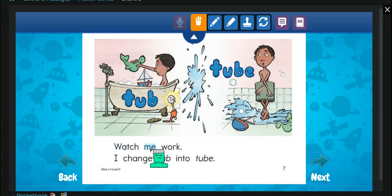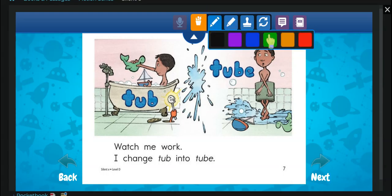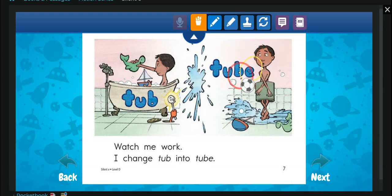Watch me work. I change tub — this is a bathtub — into tube. Uh-oh. She put an E there, and now it's a tube, and all of the water is on the floor.